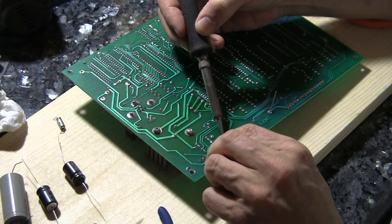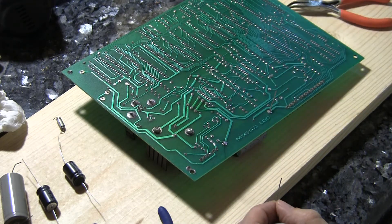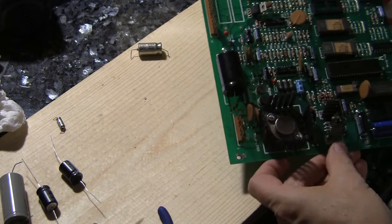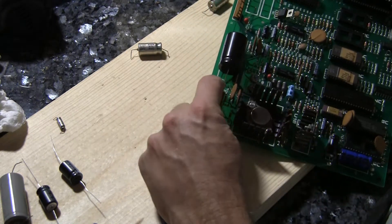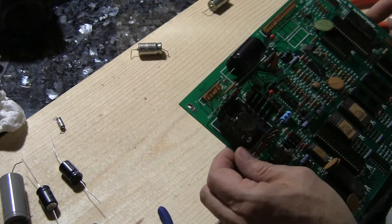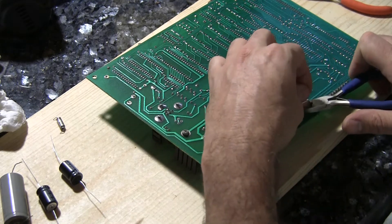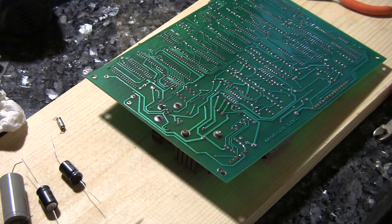Just heat the area up. Don't touch the solder to the iron — touch the solder to the area on the circuit board where it needs to adhere. Then we look on the front side and make sure that we can see the solder on the front side, just in case there are traces on the front. Then we double check positive to positive, negative to negative. Looks good. So now I'm going to clip it. That's one down.